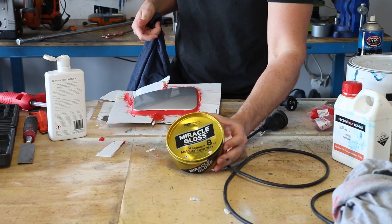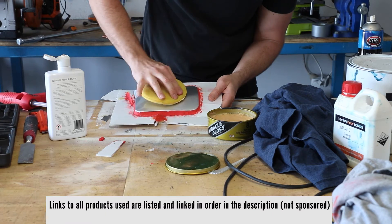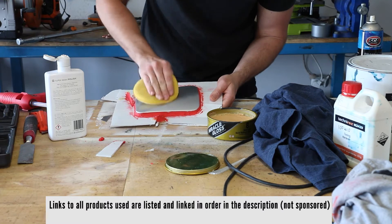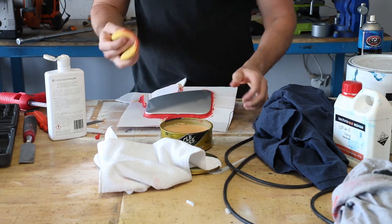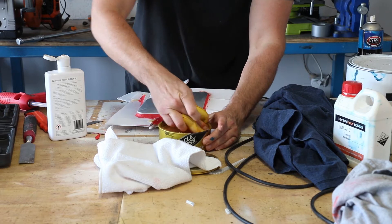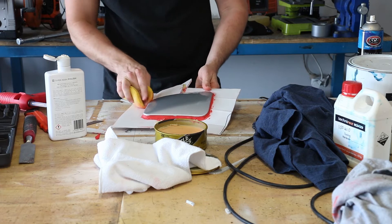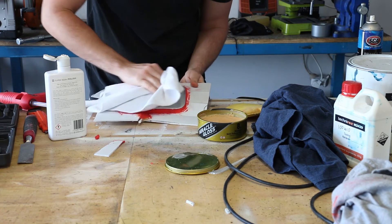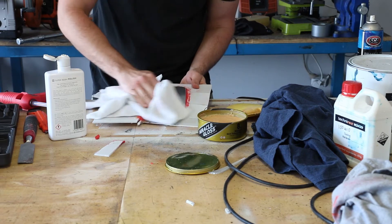The release wax I'm using is called Miracle Gloss, which I got from playwithcarbon.com, an online store based in New South Wales, Australia — these are the guys I've used for all my carbon fiber supplies in this video. Applying the release wax is just a matter of wiping it on with an applicator sponge very thoroughly and then wiping it off with a microfiber cloth, doing this about five times over. I initially thought five coats was overkill but found that a few of my parts stuck to the inside of the mould, which completely ruined them when I tried to pull them out. So now I'm more than happy to take the extra time to make sure the parts aren't destroyed in the end.